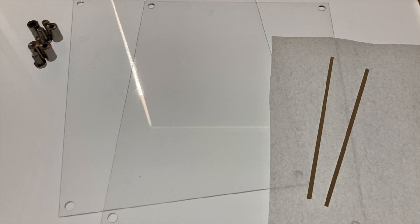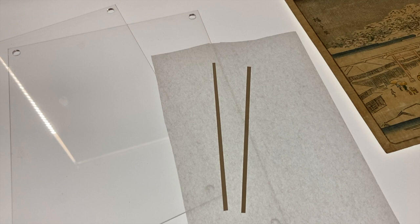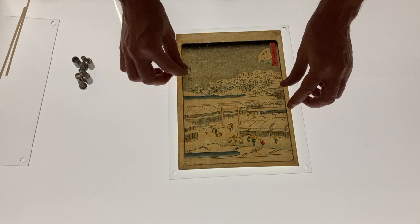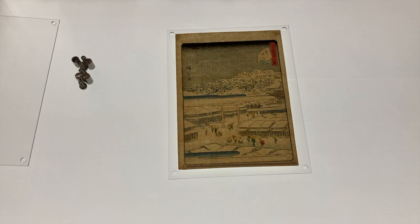Now I'm going to demonstrate how easy it is to use these acrylic frames. You'll need the frame, which is really just a couple of pieces of UV-resistant acrylic, some acid-free tissue paper cut to the size of the print, and two thin strips of thicker acid-free paper to use as spacers. First, place the tissue paper on the back of the frame. Next, place the print on top of the tissue — I'm using a really pretty Hiroshige II print for this example. In order to not have the print touch the acrylic panel, place thin spacer strips at the top and bottom of the print.